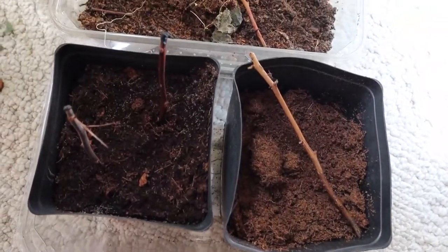As you can see, I have a little graveyard going of some of my failed attempts. I'm having a decent amount of success with this last batch of cuttings, so I'm going to pull those out now and we'll talk about what I'm doing differently than before.